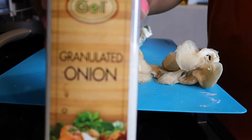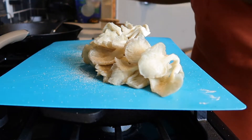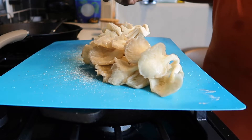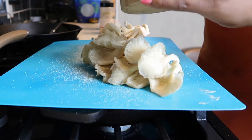Alright, we're going to lightly season our oyster mushrooms. They have plenty of flavor, so I don't over-season them. I just use some onion, garlic, and a little salt — that's it. But feel free to add anything you want: pepper, paprika, any of those seasonings you may like.